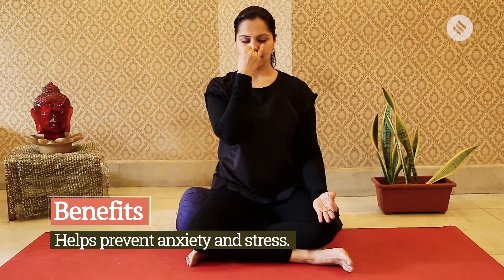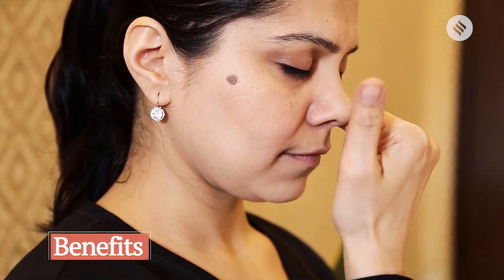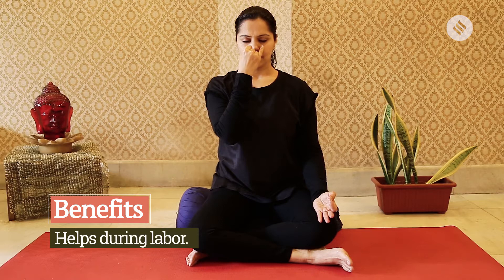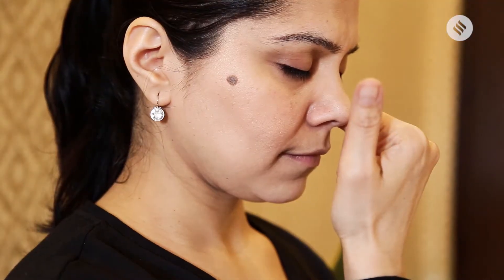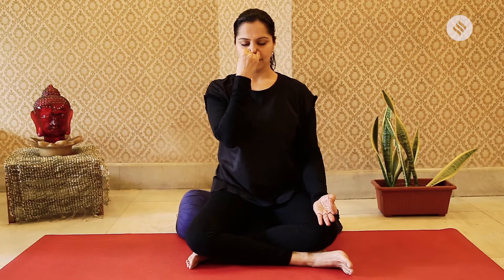Close the right nostril and exhale left. Then inhale right, block off the right nostril, exhale left — counting five. Exhale right and continue for one to three minutes.